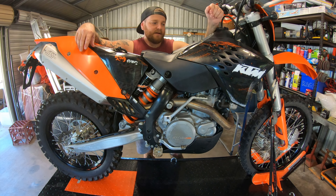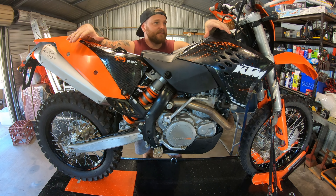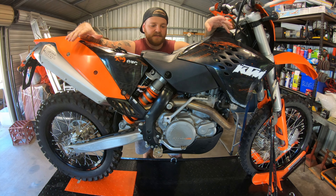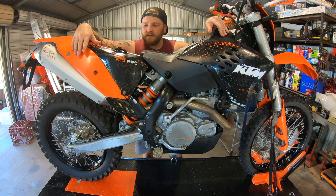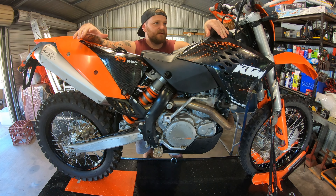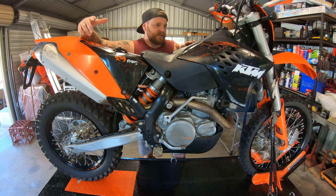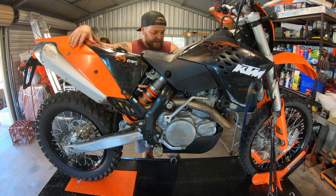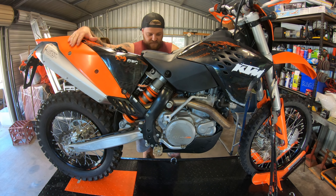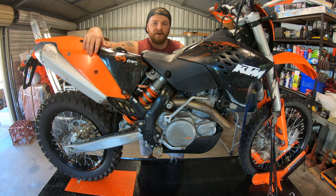The bike's all clean now. What I'm going to do is pull off basically any of the plastics or parts that I don't think I'll be using throughout the build. I think I'm going to go all black with the plastics, so pretty much anything orange is coming off. I'll pull the tank off, have a good clean under there, and just basically strip it down a little bit and see what I've got to work with.